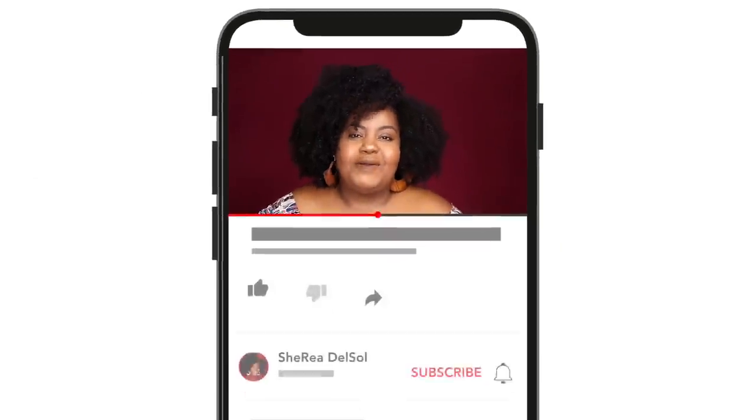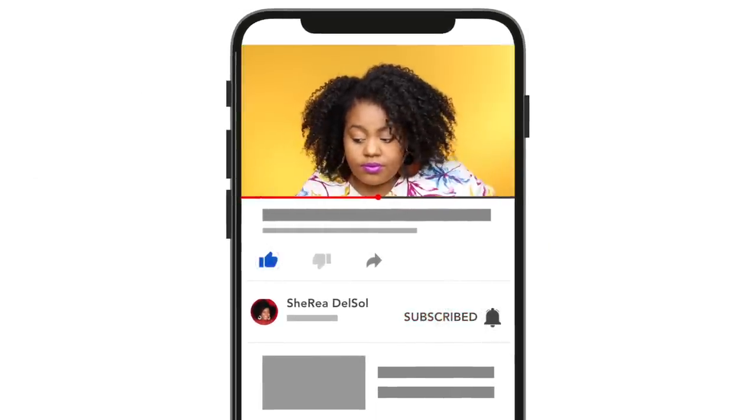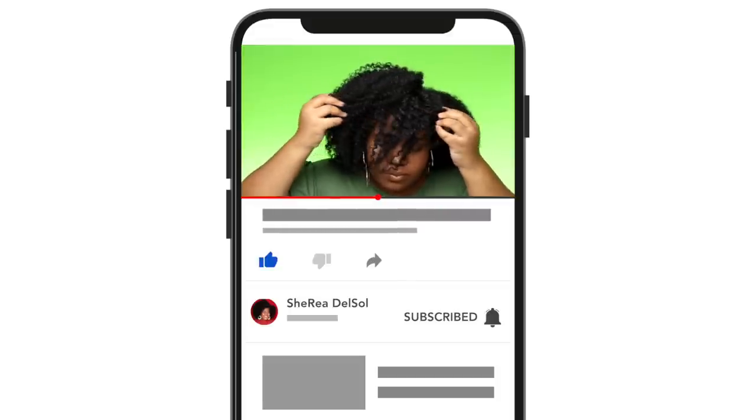I owe much of my length retention over the past year to consistently doing this routine, so I want to share and put y'all on. Consider giving this video a thumbs up if you learned something game changing and subscribe if you're new, so these gems keep coming.